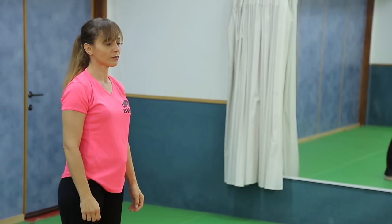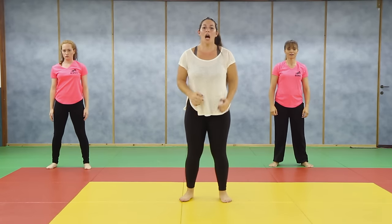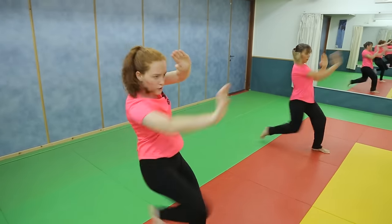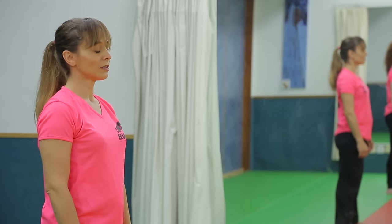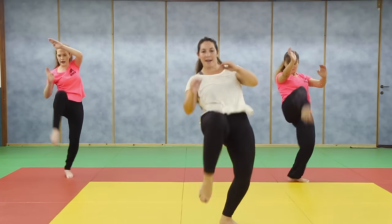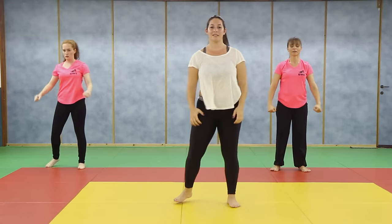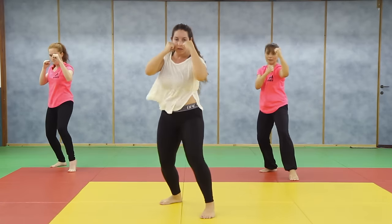Now we are going to stand still and loosen up. I want to challenge you. Close your eyes and be ready — when I say go, you do the whole combination. Together, strong, scream in the end, watch your head. Now close your eyes — I can see you. Go. Again, closing the eyes, everything is okay. Go. Close your eyes. Go. Last one: close your eyes. Go. Okay, loosen up.